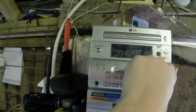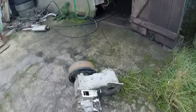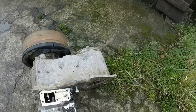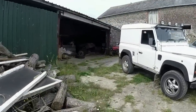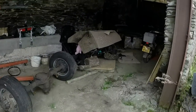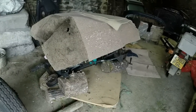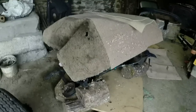We have the new transfer box from a Discovery with a 1.2-to-1 ratio, which hopefully, if the maths is right, should allow the Cummins to drive up the road at 60 miles an hour not at flat-out revs — should be doing about 2,000 RPM. We're going to be changing the governing spring to a 4,200 anyway.